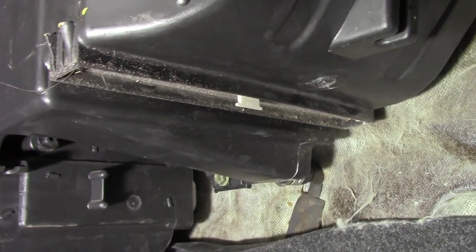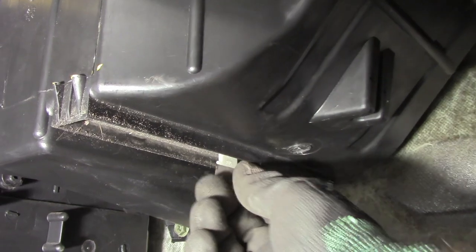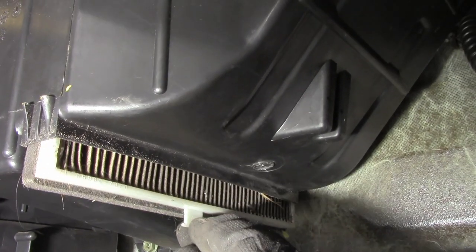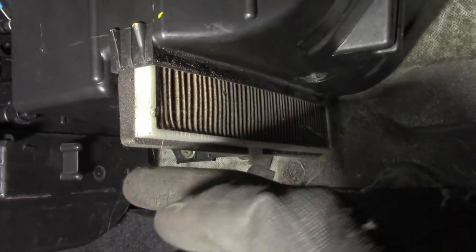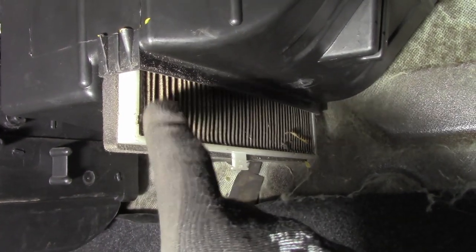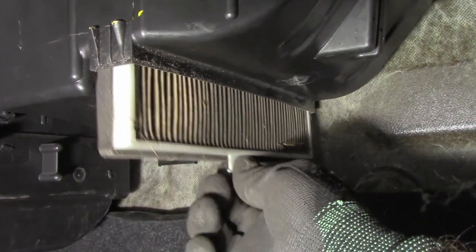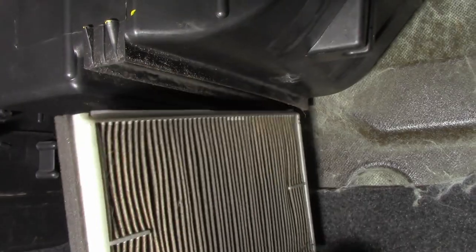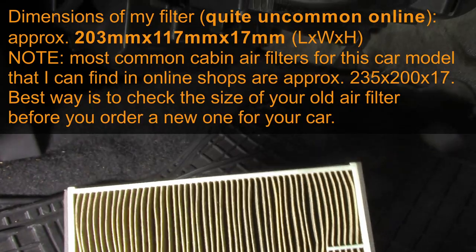Remove this cover for the cabin air filter. The filter is right there — you can see an element here, a part of the filter that you can pull to get it out. As I slide it out, you'll notice there is a gasket on this side but no gasket on the other side, in case you want to install the new one and aren't sure which way it goes.